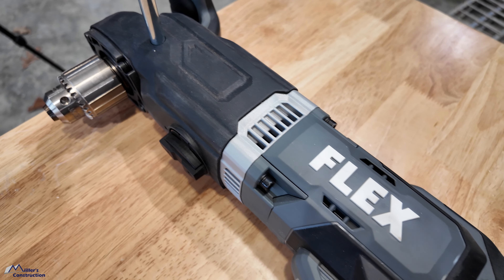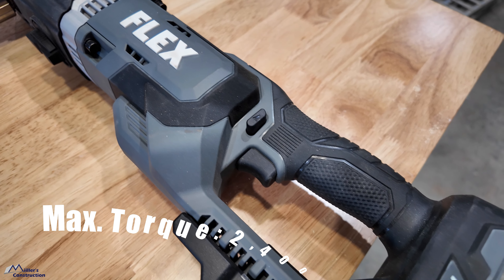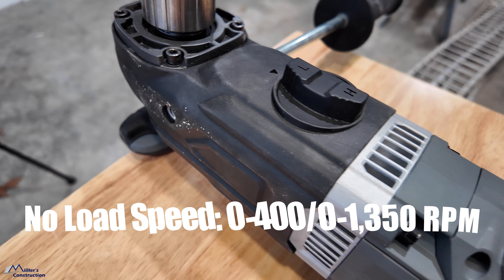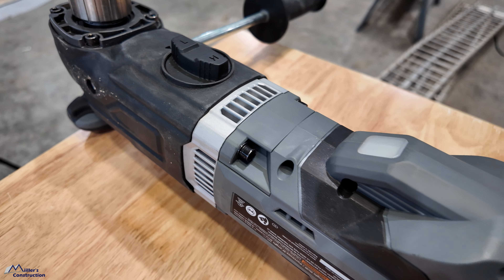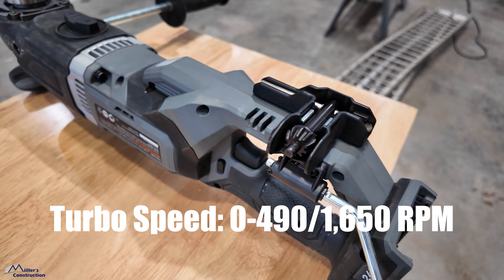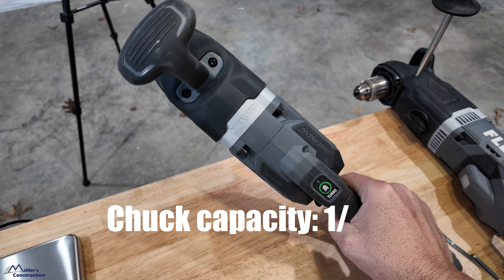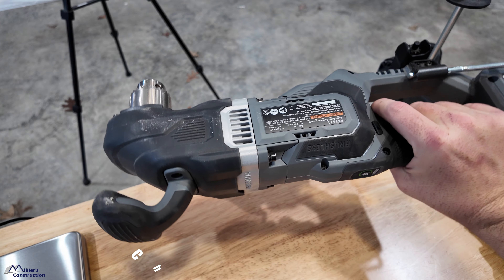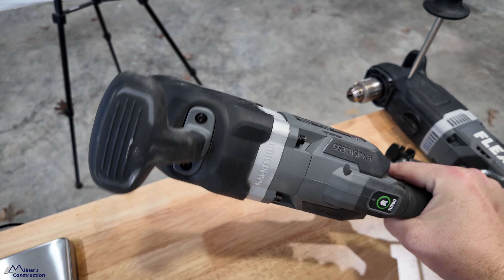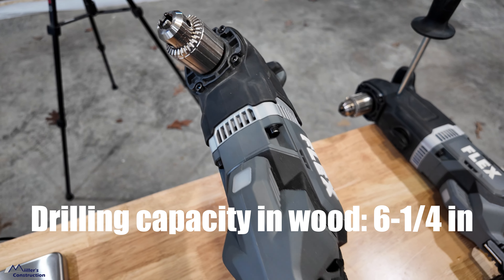On the big boy, the specifications: torque 2,400 inch-pounds; no-load speed zero to 400 or zero to 1,350 RPMs depending on the gear you're in; turbo speed zero to 490 and zero to 1,650 RPMs. Chuck capacity is half inch. It does have two speeds and a keyed chuck. Drilling capacity into wood is six and a quarter inches.